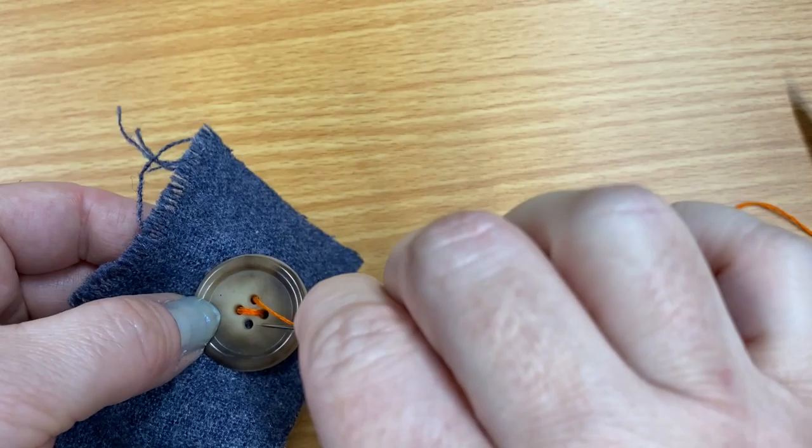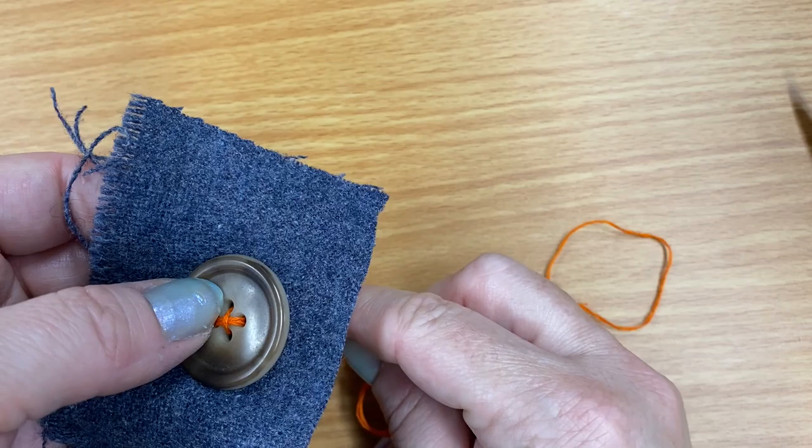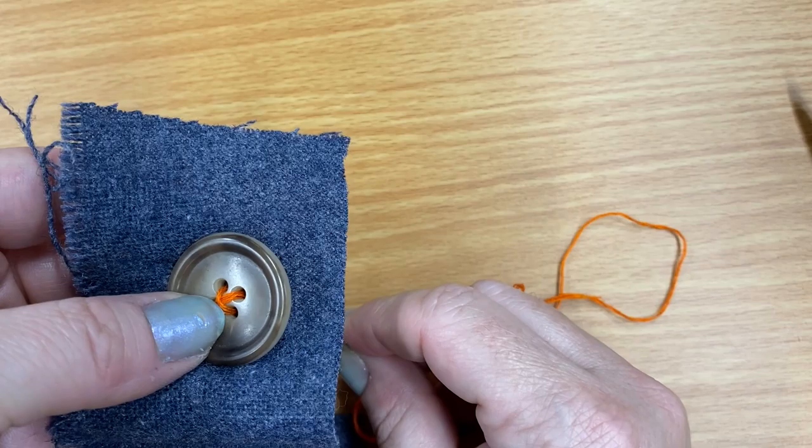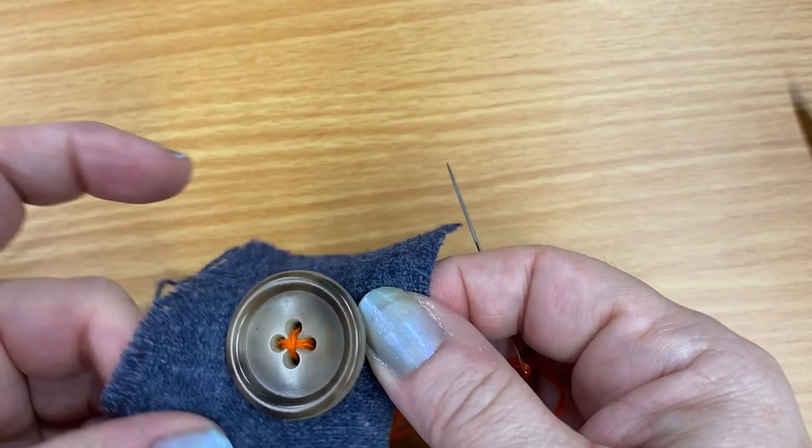Now I'll just go the opposite direction a couple of times. It can get really tricky to find that buttonhole — you're like stabbing it repeatedly with your needle. But this should be anchored on pretty well, and doing it more wouldn't hurt.